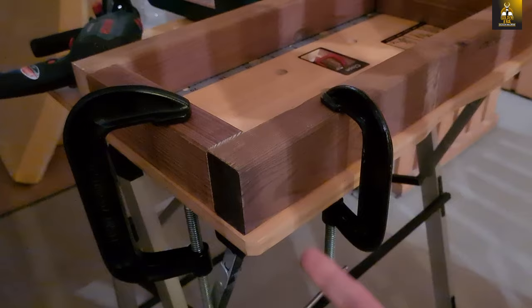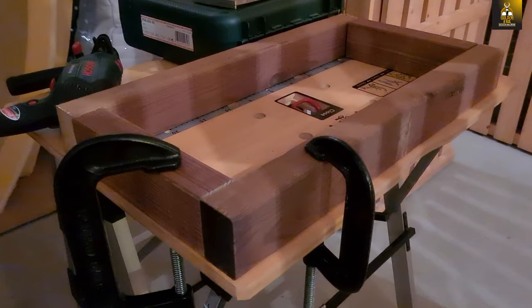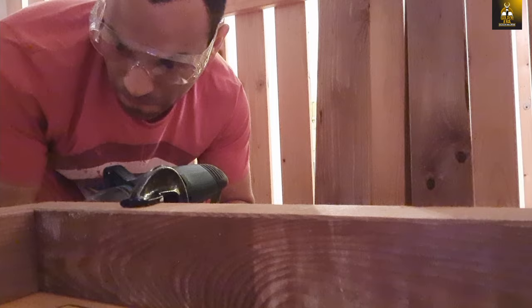Now that I've set my wood up and clamped it down, I'm just going to create some guiding holes as I drill. These guiding holes allow me to drill the screws in really easily — I make them slightly smaller than the diameter of the actual screw, and then it's very easy to drill all the screws in. I'll do that for both the top base and the bottom base.